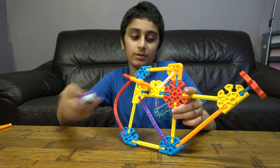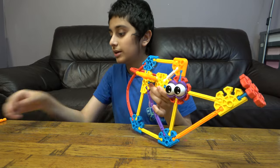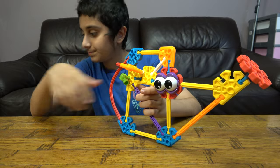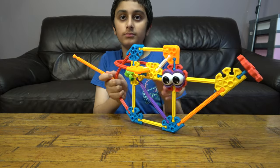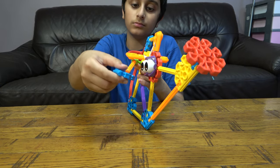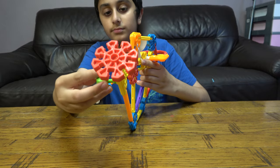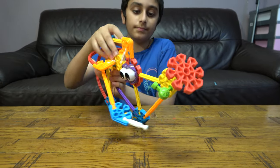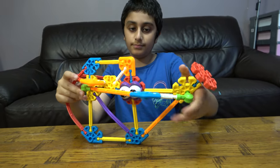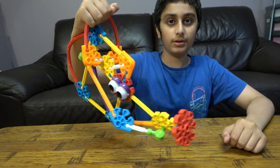But we're not finished — we're going to give it some eyes. And I guess this to hold it together. And then we're going to start from here, like that. There we go! So here is the finished Kid Kinex watering can.